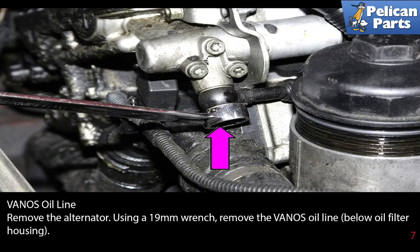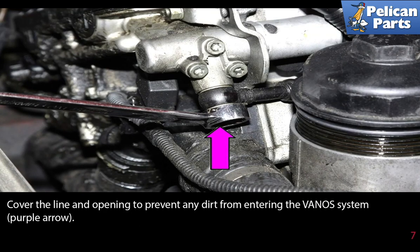The Vanos oil line. Remove the alternator. Please see the link at the end of this video for further assistance. Using a 19 millimeter wrench, remove the Vanos oil line below the oil filter housing as indicated by the purple arrow. Cover the line and opening to prevent any dirt from entering the Vanos system.